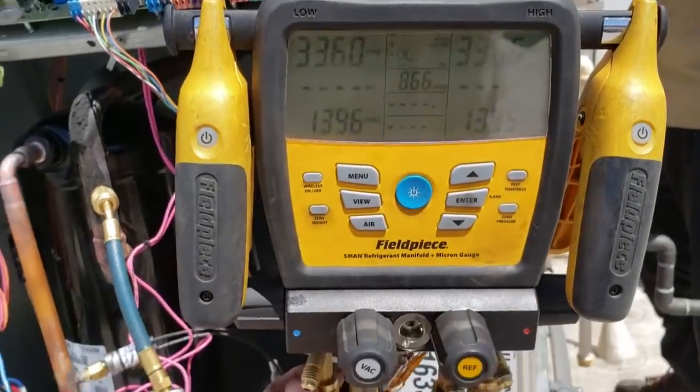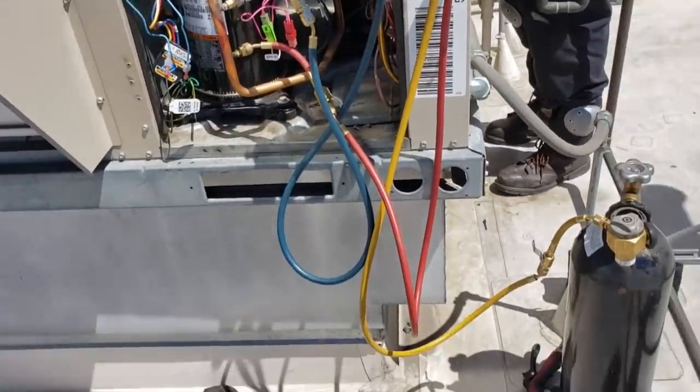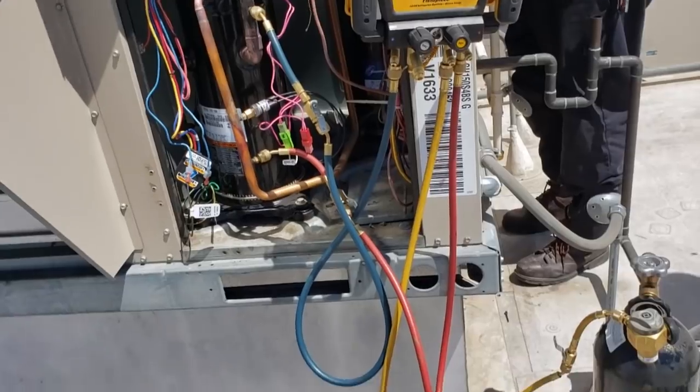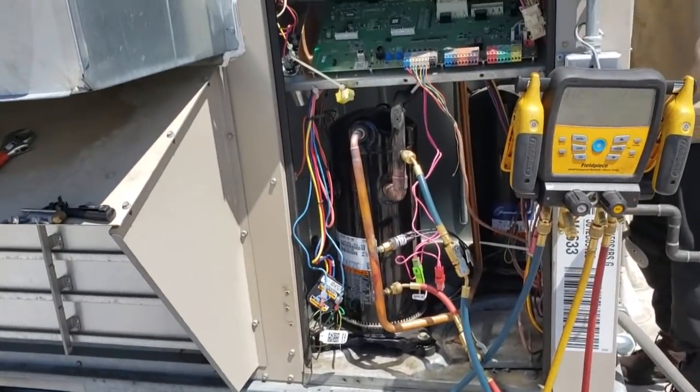We passed the pressure test. I'm letting the nitrogen out right now and then we're going to get ready to do our evacuation. The entire time I was changing the compressor and the TXV, I was purging with nitrogen to try to eliminate some of this nastiness.